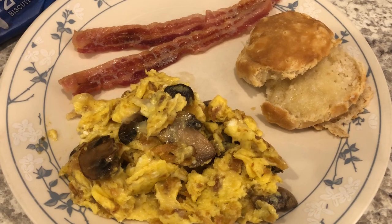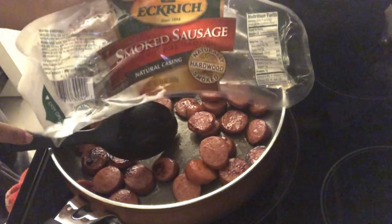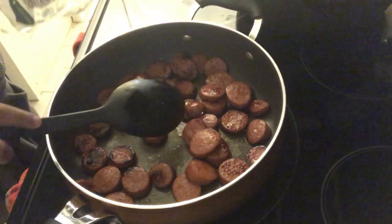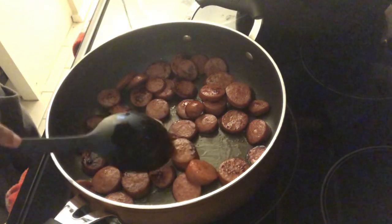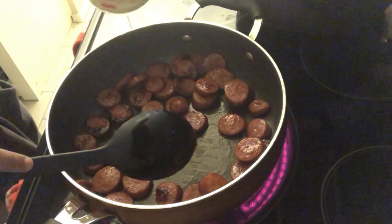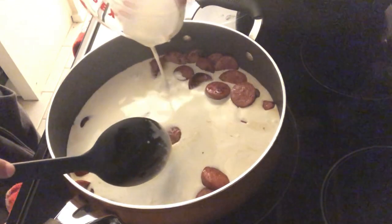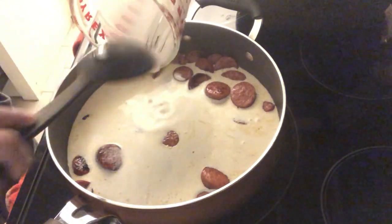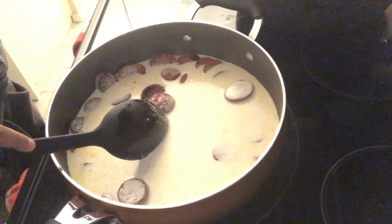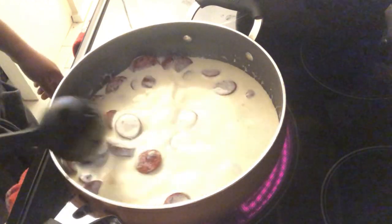For dinner tonight I'm making sausage alfredo. I've made this one time before. I sliced up the sausage, put it in the pan, and let it get nice and brown. Then I'm adding some heavy whipping cream — I'll leave the full recipe in the description box. I let it come to a boil, and then I'll add in some penne pasta that I've cooked and drained, along with some cheese and Cajun seasoning.